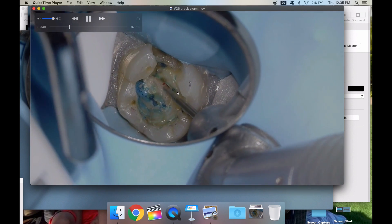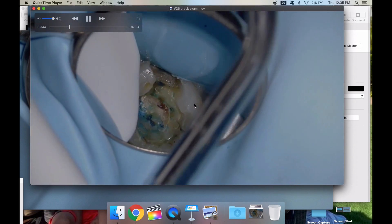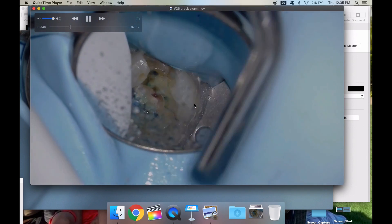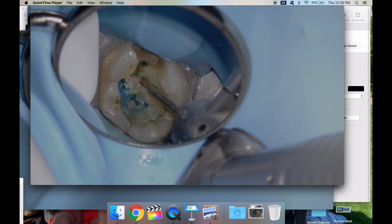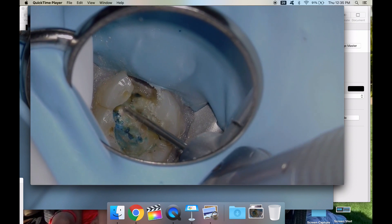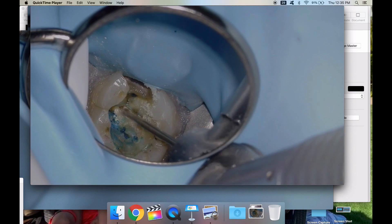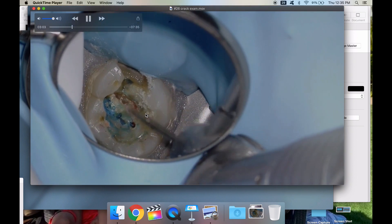You can see how close we were to the pulp chamber. Honestly this patient would have been in a lot of pain afterwards. Her symptoms were very simple — cold sensitivity before this restoration was removed, and it was removed because there was decay around it. She still had cold sensitivity prior to being anesthetized to remove the filling.